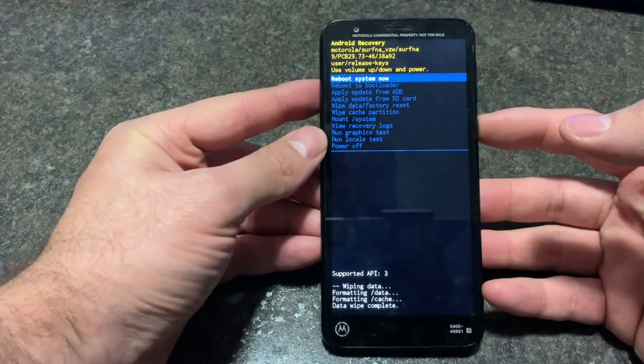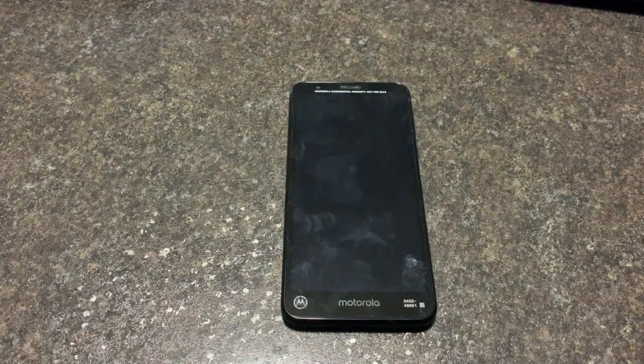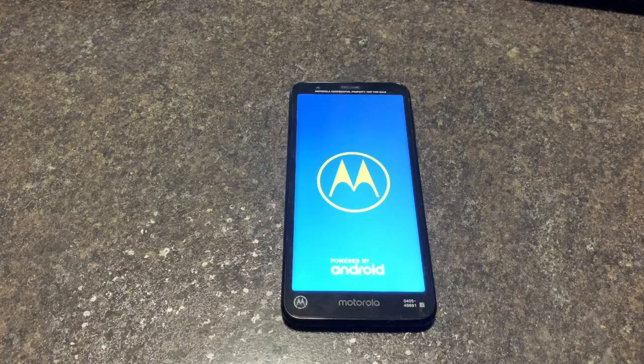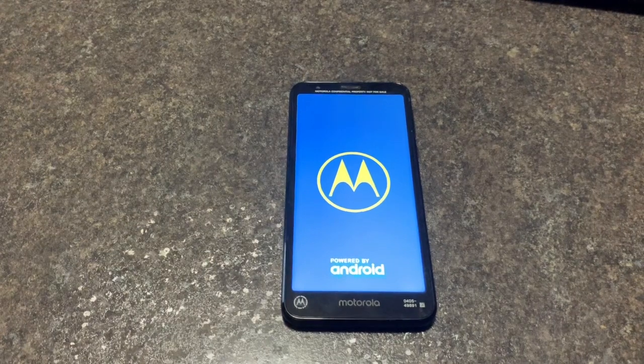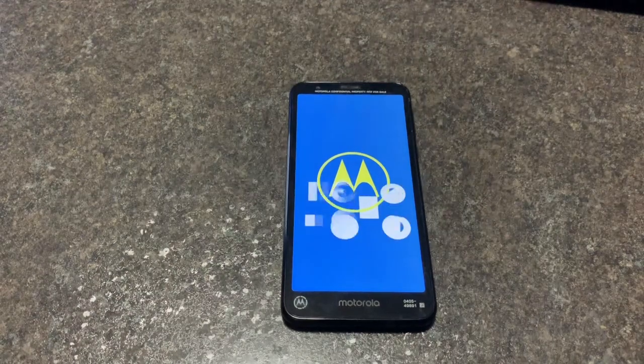Now the phone has been wiped. Now to reboot the system. Replace the system. All of the controls — check it out, all the controls.